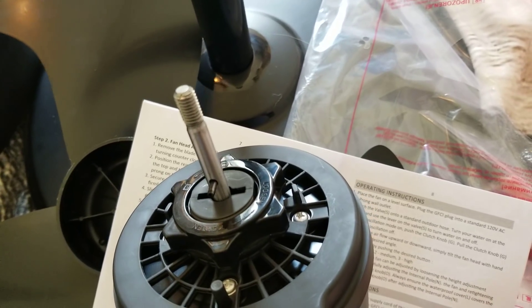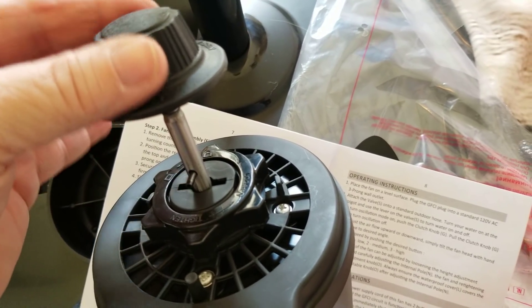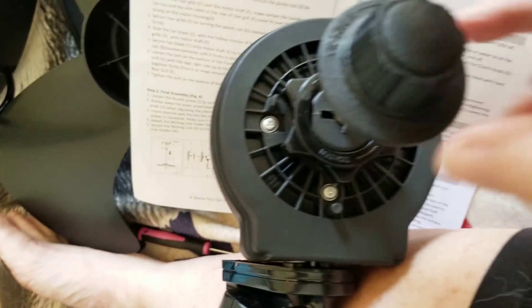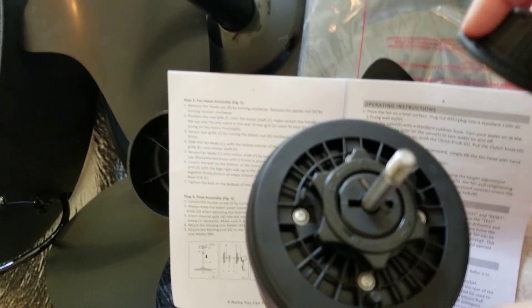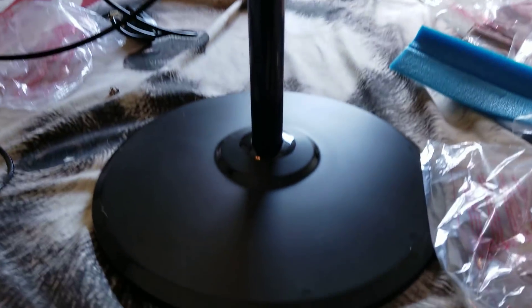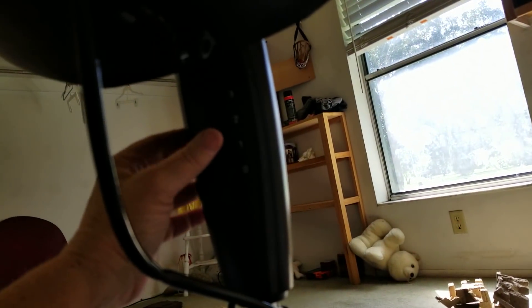Just because I had a super hard time with this part - taking this off - and I couldn't find anything online on how to do it: you just have to push down on this while you loosen it up, and it'll eventually come off. You've got to push down on it and then it'll come off. I did it! I put it together. And it tilts up and down too - it tilts up or it comes back down. Here are your levers.